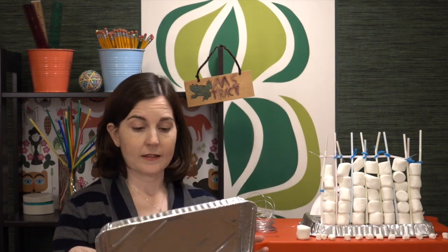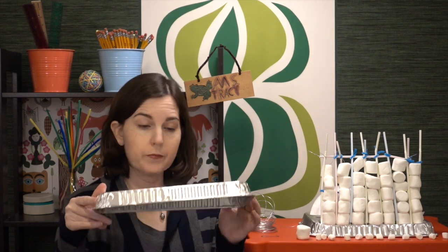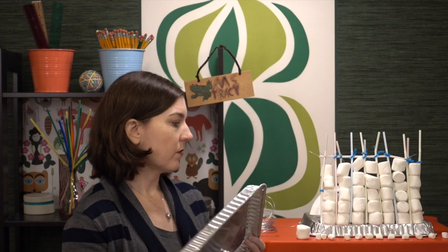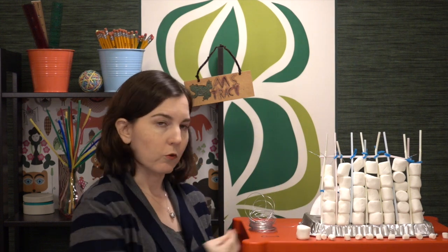One thing you might want to think about is if the students are building on their desks, is to wrap those desks maybe with newspaper or construction paper. You can also just use a 9x12 inch construction paper. What I've done here is taken one of these pans — this one is 12 and 4 inches long — and I found that this is a fun thing to build on, so it gives them an option of sticking something through to add a little bit more support.